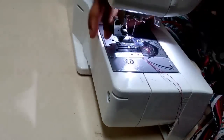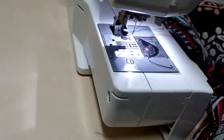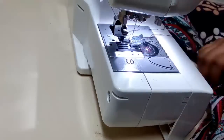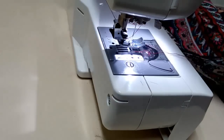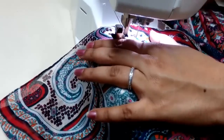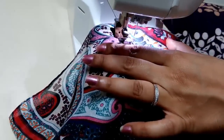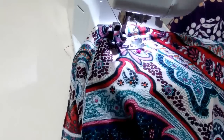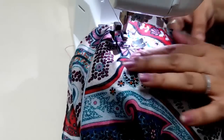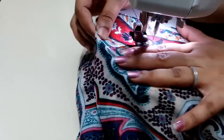We are almost done. Now we are going to remove the picot guide and add the normal stitching. Let's stitch the sides of the top. Since we have pinned the cloth already, it will be easy to do the stitching — just lock it at the armpit and then stitch along the marking you have made. That's it — very simple, very easy to make, and it looks really nice.